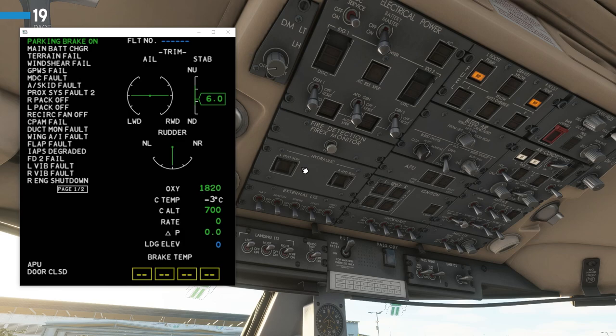Next, we'll check the hydraulic panel — make sure both buttons are guarded and the light is off. That's OK. For the external lights panel, we'll set those up as required: turn the nav lights to on and the logo lights to on. We'll then go to the fuel panel. All lights should be out except for the left and right boost pumps, which should say 'an op' — that is normal and OK.